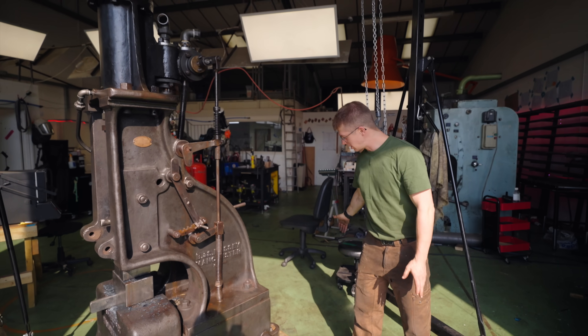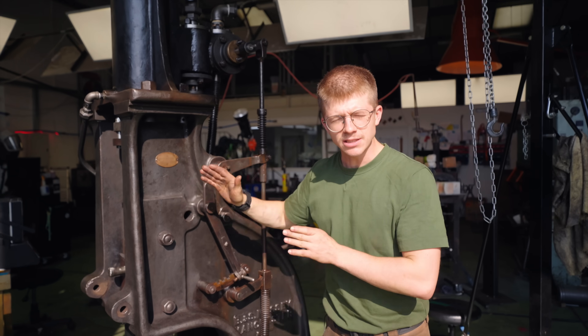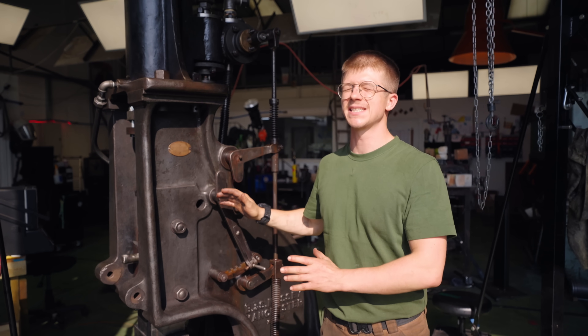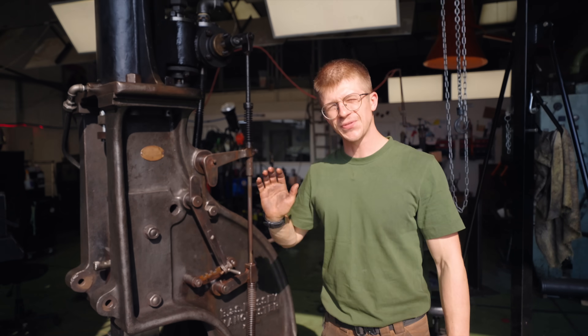Let us know in the comments what metals you want us to try forging and experimenting with next. The steam hammer is obviously looking quite lonely without the receiver tank — hang tight for an update on when we get this thing plumbed up to steam, because it's going to be a little while, but it's going to be spectacular. Thank you all for watching. Please subscribe if you're new, and I'll see you in the next one.